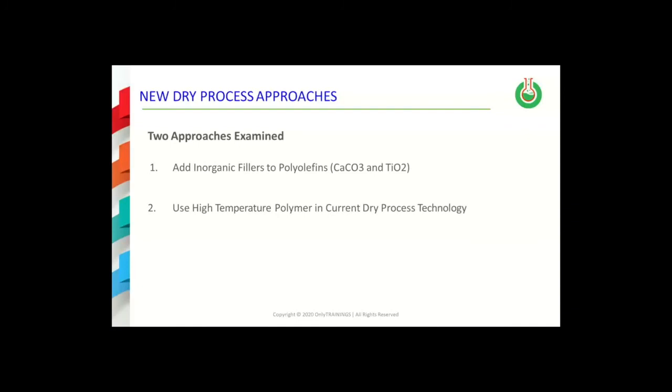Two approaches have been tried and examined in this regard. First, inorganic fillers such as calcium carbonate and titanium dioxide have been added to polyolefin in the extrusion formulation. Second, high temperature polymers have been tried in the current dry process approach.